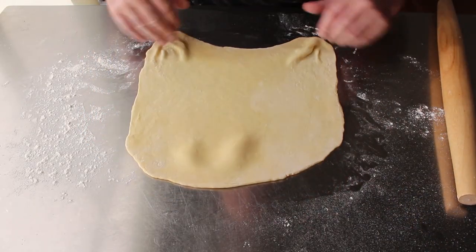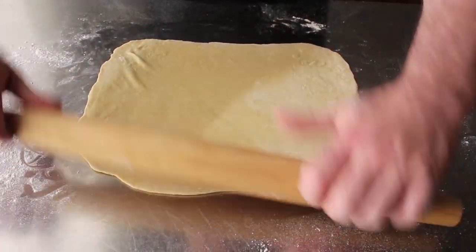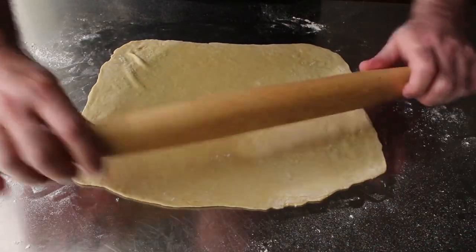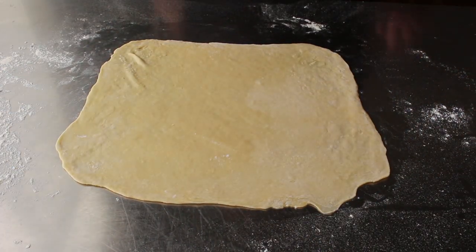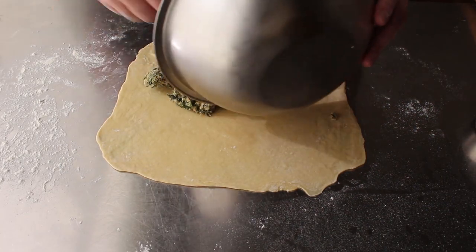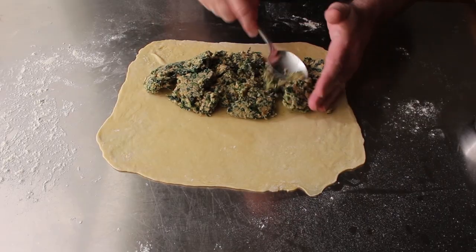One little trick here: once that's rolled out, take your rolling pin and sort of flatten out that far edge a little more — that's going to be the edge that we roll towards, and I think it's going to seal and look a little better if it's a little thinner along that edge. Then we'll transfer on our filling, spreading it pretty much all the way to the edges except for about three or four inches along that far edge we just spoke of.